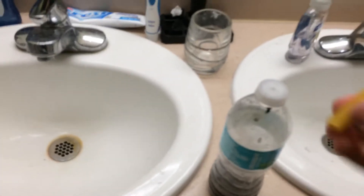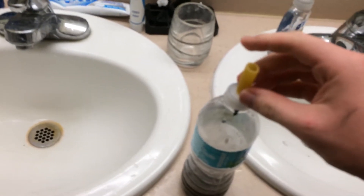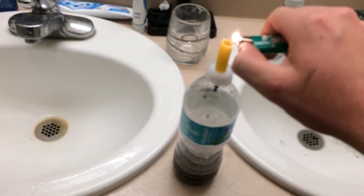All right, I'm about to make a hybrid rocket engine out of a noodle, and hydrogen peroxide, and a battery.